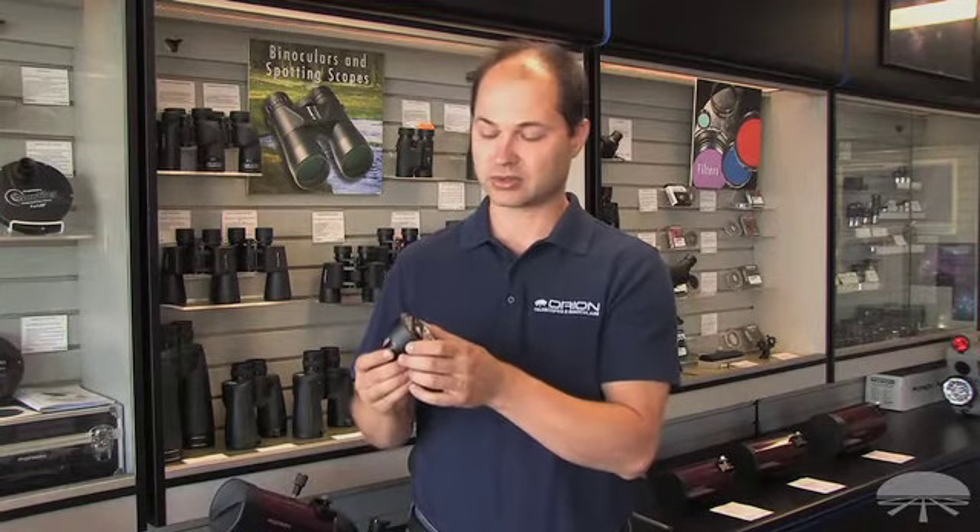So again, the Orion 3-megapixel StarShoot Planetary Imager and Autoguider — a very versatile camera for all your imaging needs. Thank you very much. Clear skies.